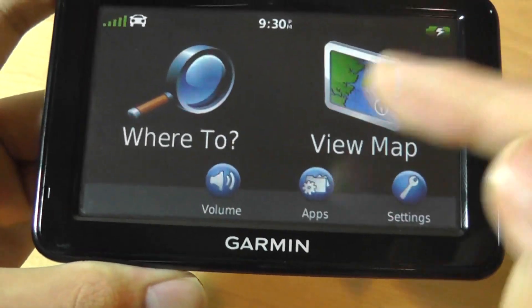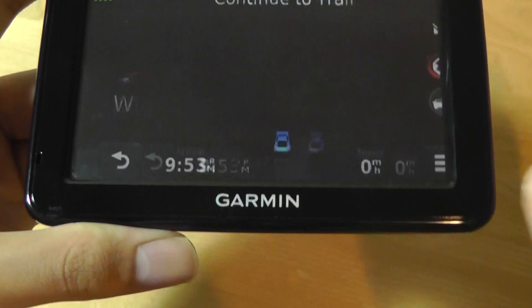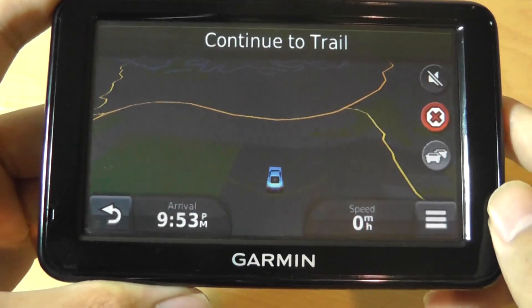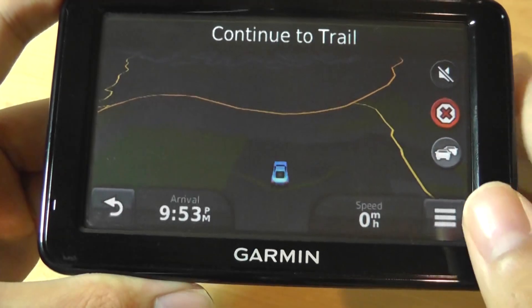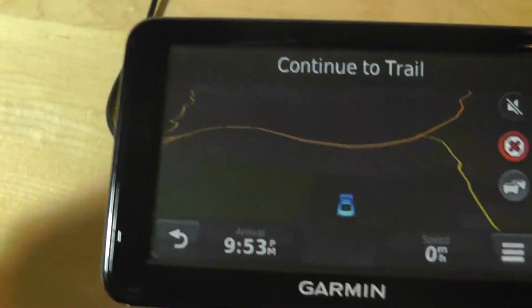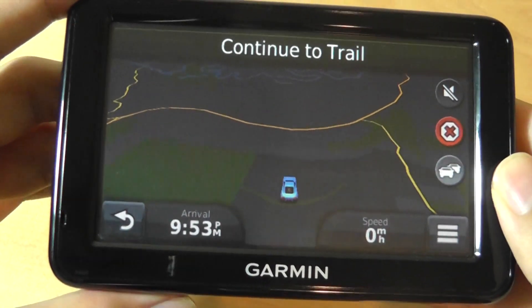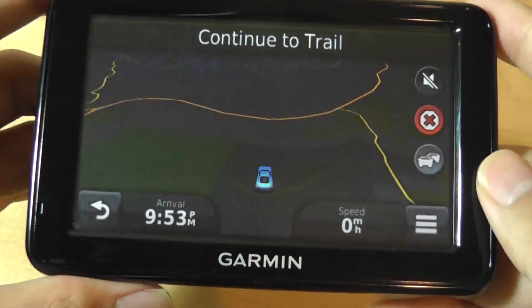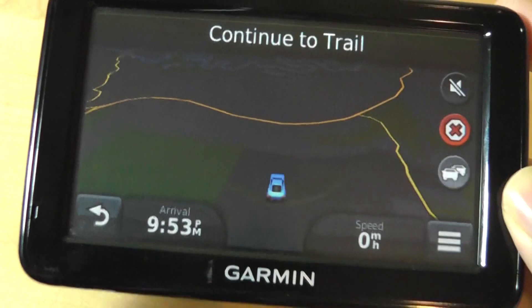Looking at the actual map view and core navigation functions, the screen does a decent job overall. It's a matte screen, so it's still readable under the sun. However, colors aren't the most vibrant and can get washed out if you tilt it significantly — it's not as great as an IPS panel, but good enough at this price point.